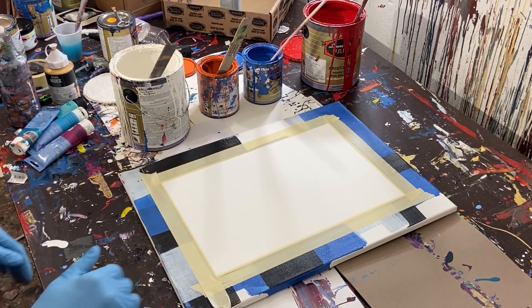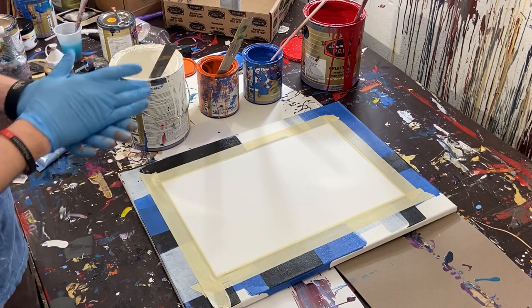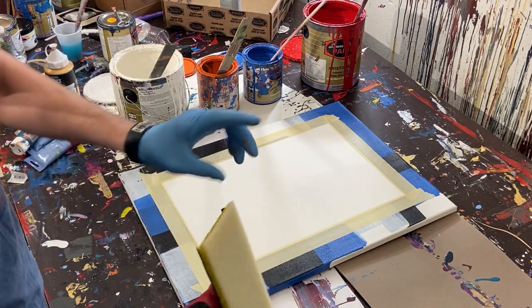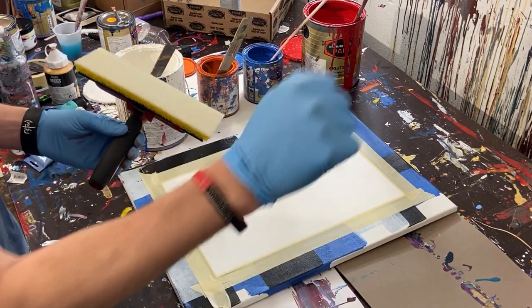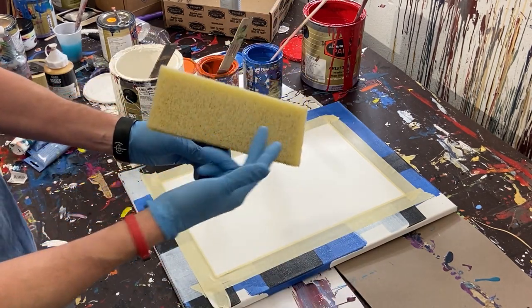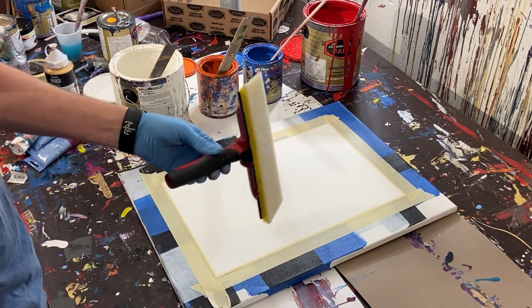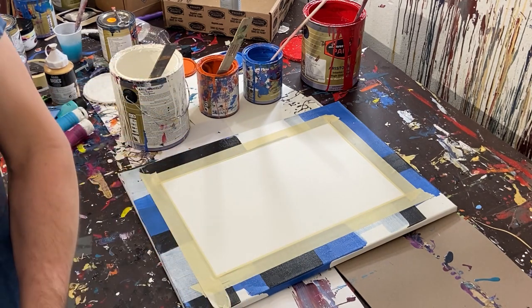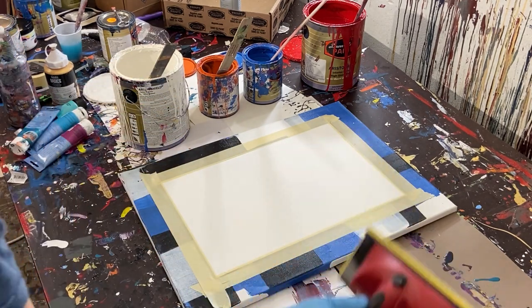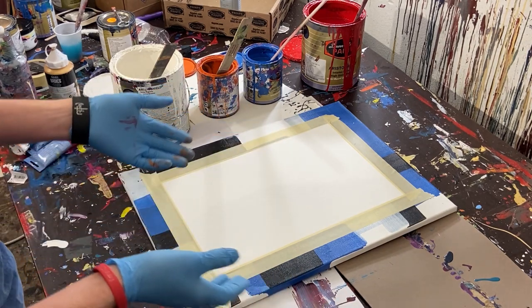Hey everybody, Cody here and today we're going to be doing a line painting. Instead of those little styrofoam hand painters I normally use, I'll be using this industrial one that I got from the store. I've just used the small disposable ones before, so we'll see how this one goes.